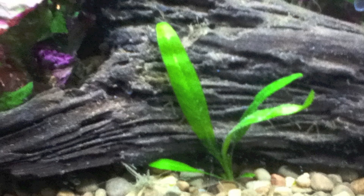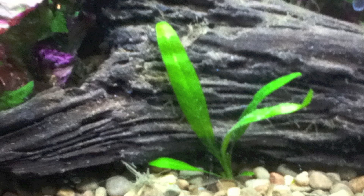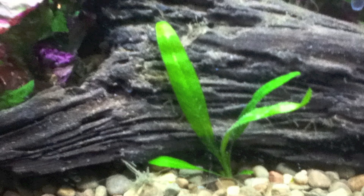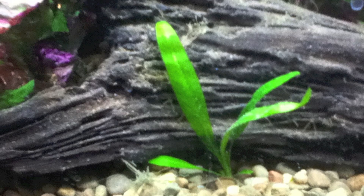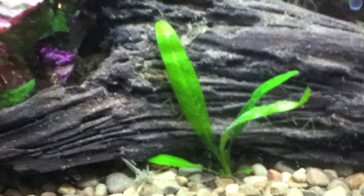Here's a sword I planted right in front of a piece of driftwood. As I said before, the darker color of the driftwood helps emphasize the green of your Amazon Sword, so it'll stand out a little bit more and even look better. But if you have a lot of plant-eating fish, it will look like much better food than a little dull sword in the other corner.